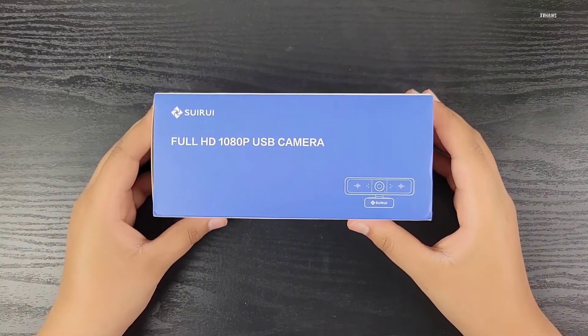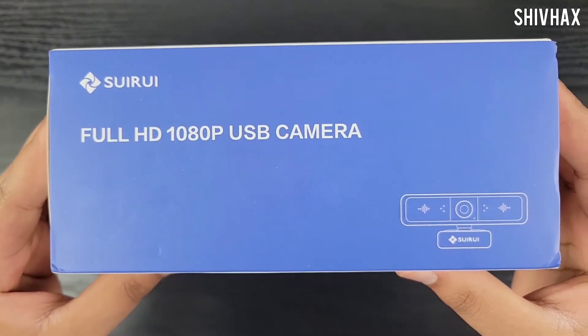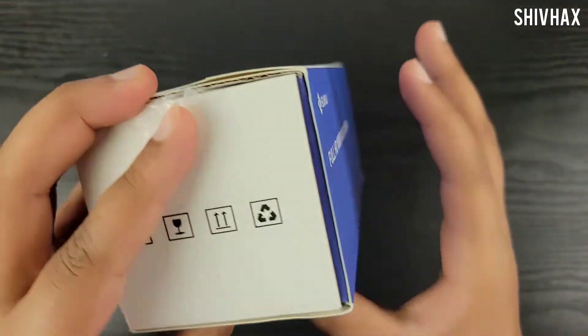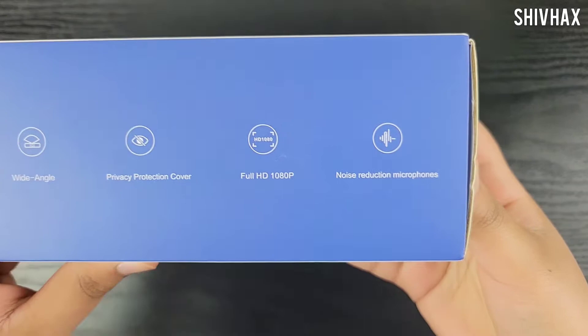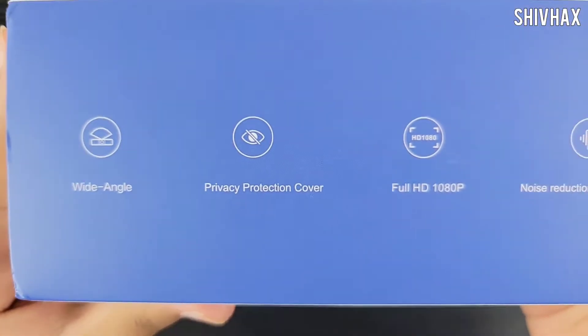Hey guys, Shivax here back with another video. Today I'm going to be testing out this Surreyi Full HD 1080p USB webcam. This webcam has wide angle footage with full 1080p and noise reduction, plus it has a privacy protection cover.